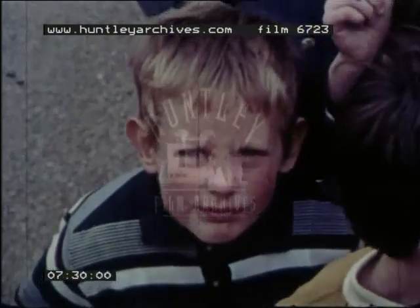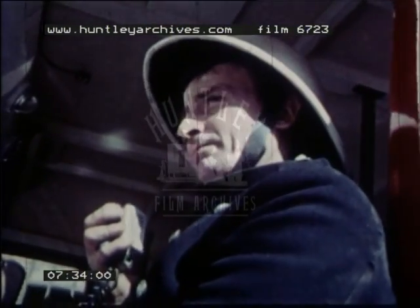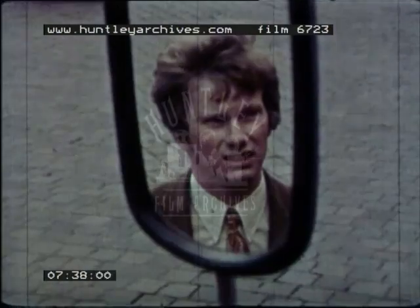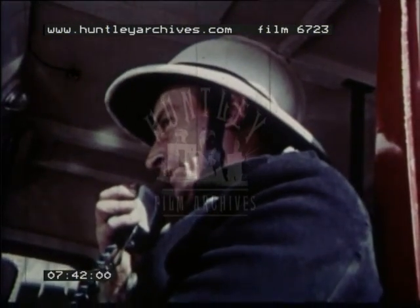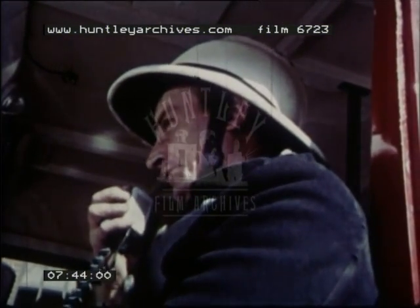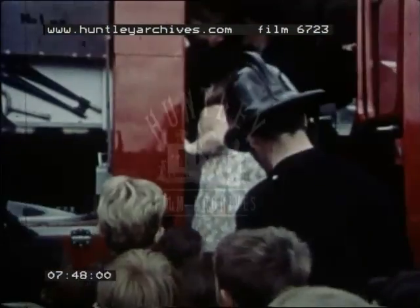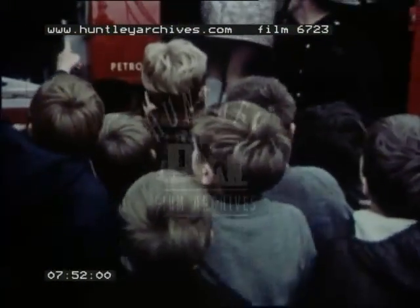That's the radio. If there's another fire, the fireman can be told at once. There's a message coming through: 'Go ahead FB one, over. Fireman, send your pump, pump escape, to factory fire, Corporation Street, City.' Reply: 'Hello FB, pump and pump escape responding to factory fire, Corporation Street, City. Station Officer Sullivan in charge, over.'